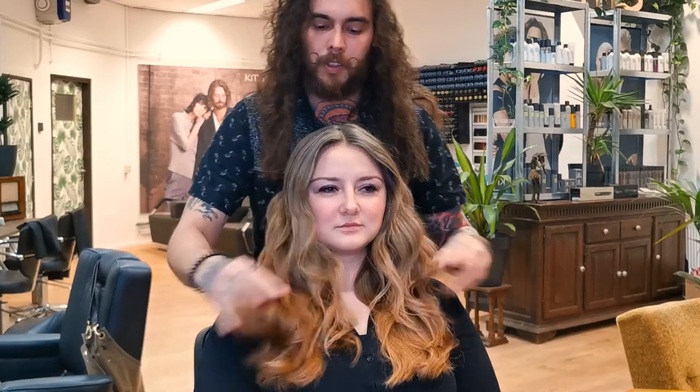There you go. A nice face framing technique and some glamour waves. Hope you enjoyed it.